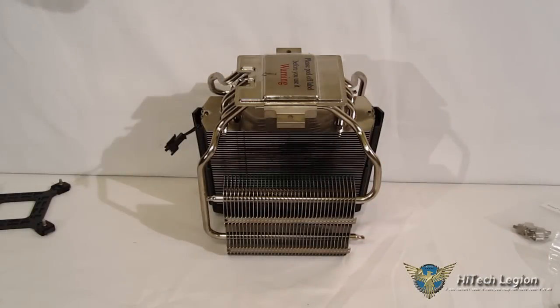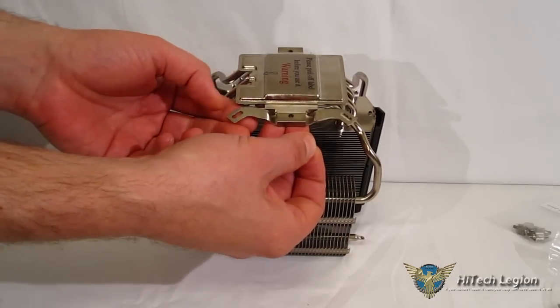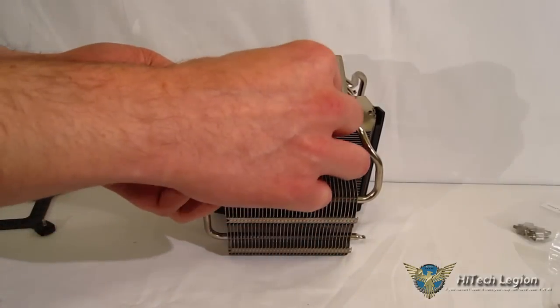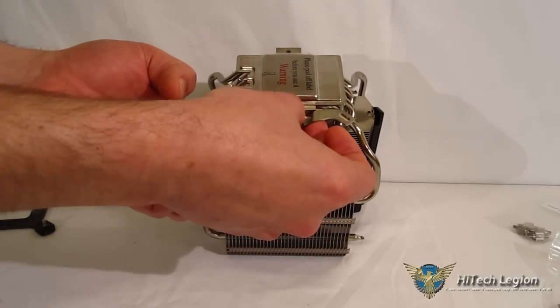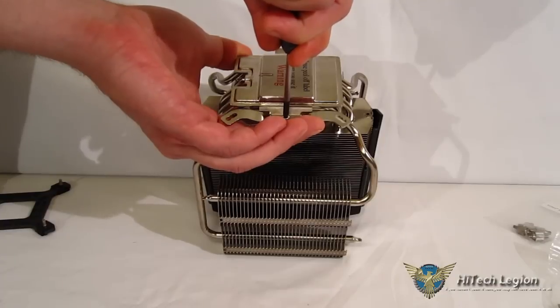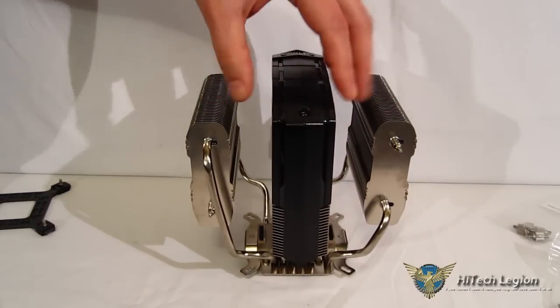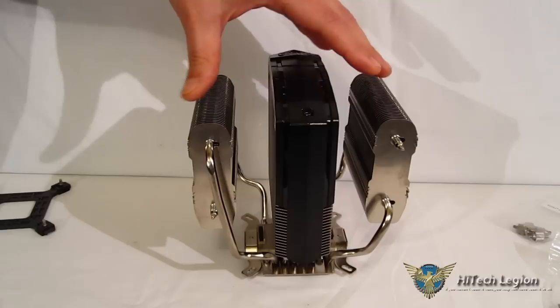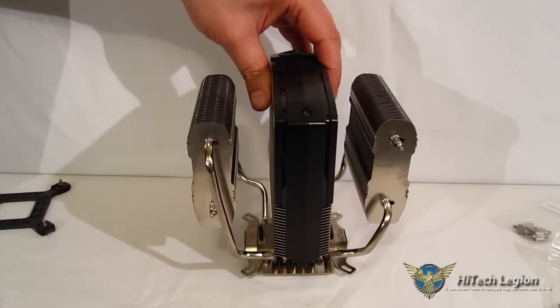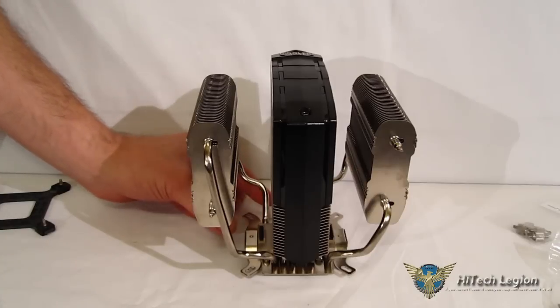The installation kit for the V8 GTS is very distinctly a Cooler Master installation kit, with all the earmarks — standoffs and wrenches included. First step is putting the brackets into place; we're using Intel here, though the AMD bracket goes the same way. One thing to note: I left the fans out for installation. The instructions don't tell you to remove the fans, but it will make life much easier getting to certain bolts. I would definitely recommend taking the fans out before starting your installation.